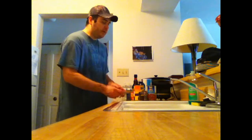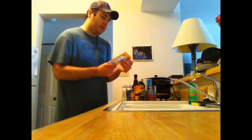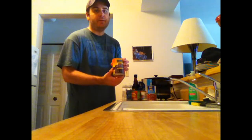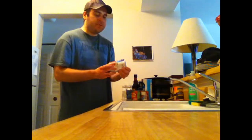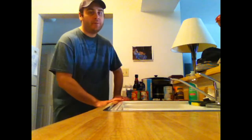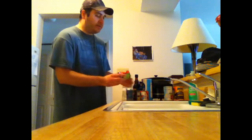You need some Chili-O seasoning or any type of chili seasoning. You need a can of chili beans — can be any kind. I got the black beans with the mild chili sauce and some more chili beans, the small red ones also in chili sauce. You can always add more cans of beans if you want. I was just gonna make a little bit today.